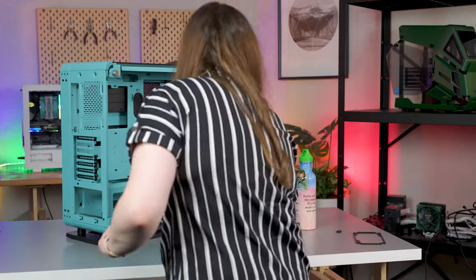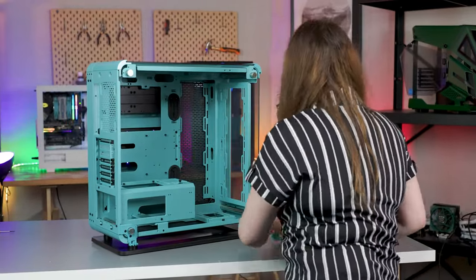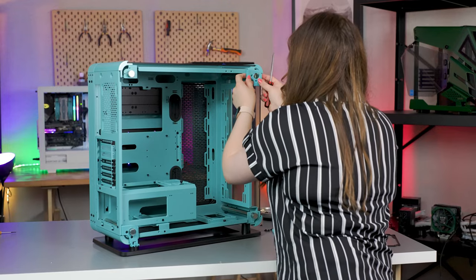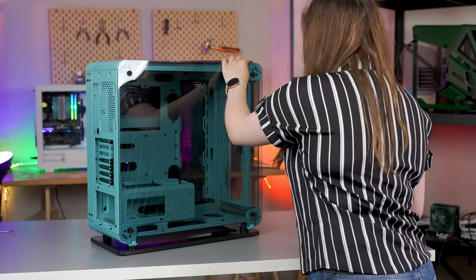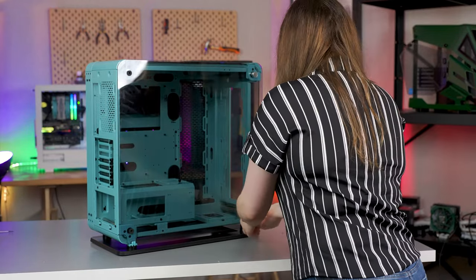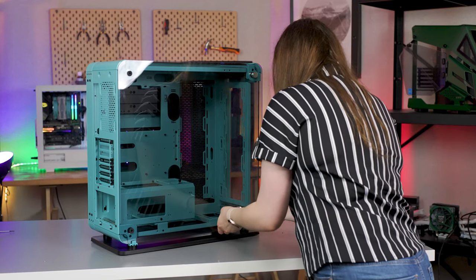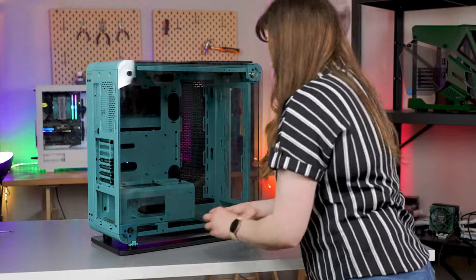If anything jumps out at us we might turn it into a video, so please let us know. As you can see, I'm now doing the final touches — popping all the panels back on, sliding the dust filters back in, screwing in those last brackets that hold the sides, front panels back on and screwing it back in. And from future Sarah, I'm going to send it back to past Sarah for the outro — thank you for watching.